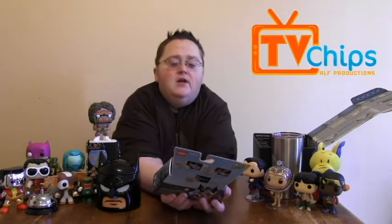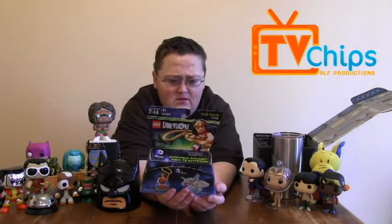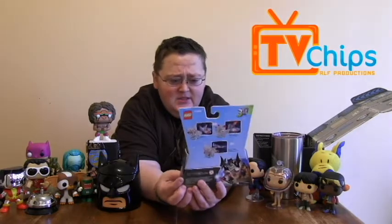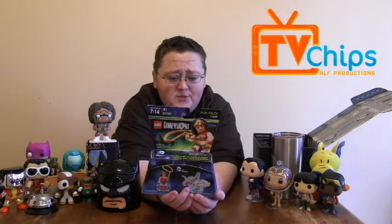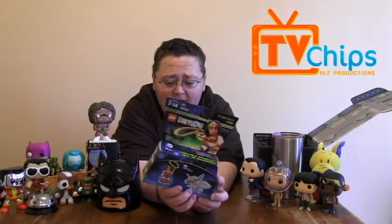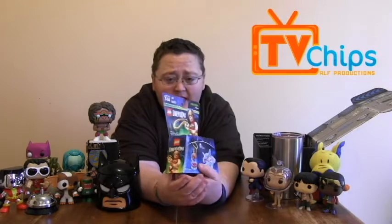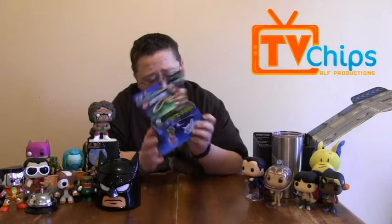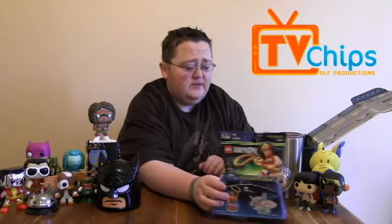Next up we have Lego Dimensions — Wonder Woman and an Invisible Jet. Is this for real, like for Lego Dimensions? I have wanted to play Lego Dimensions for quite some time. So this is really, really cool. It looks like there's a little Wonder Woman and I guess maybe you have to put together her invisible jet. As far as I can tell, this is a legit piece for Lego Dimensions.